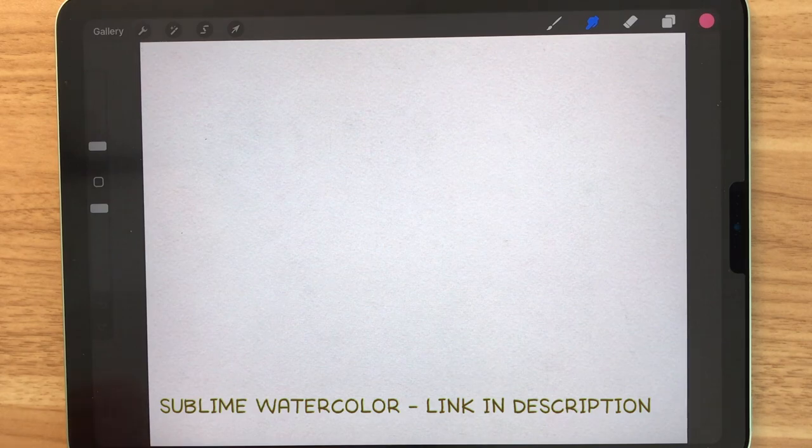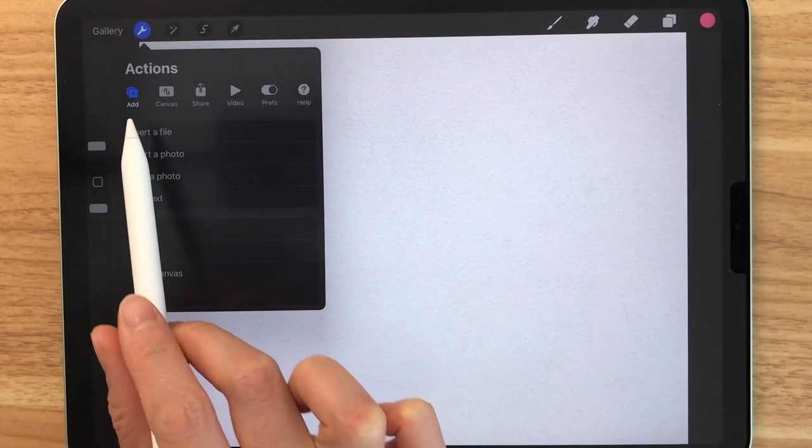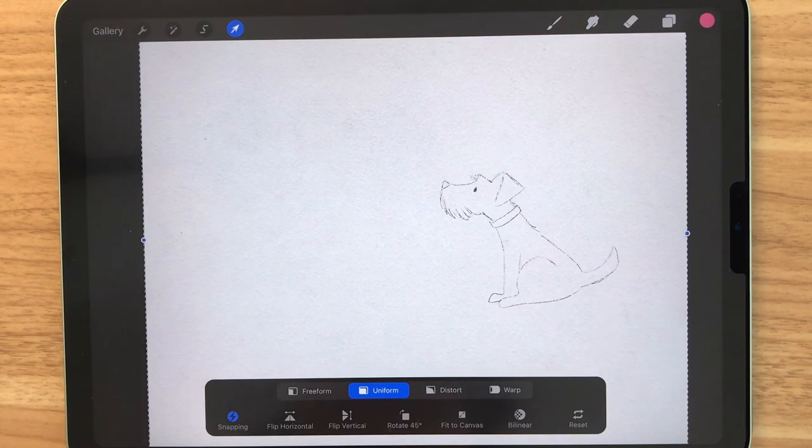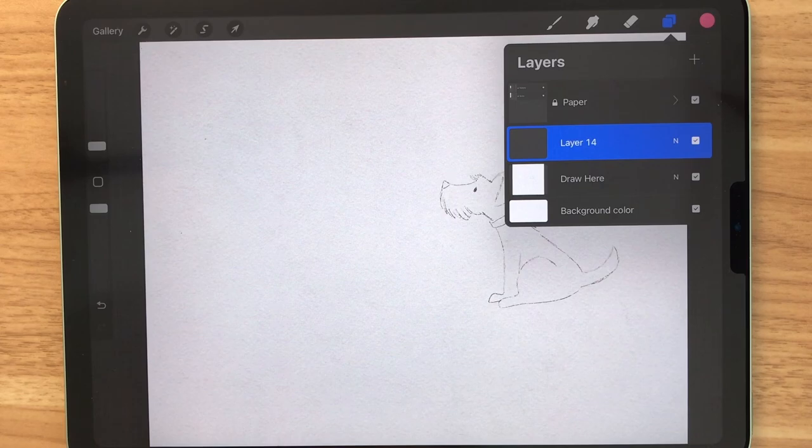Everything will be linked below. I've drawn a sketch for the little pooch, so you guys can download it and insert it like this. Once you go to the Layers panel, you can see the sketch there. Let's make a new layer so that we can start to color.